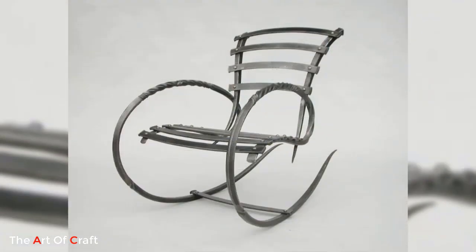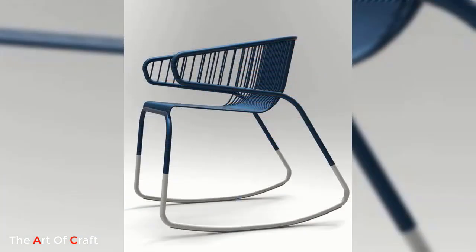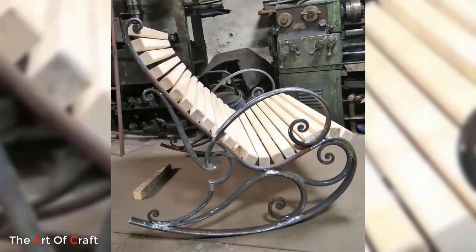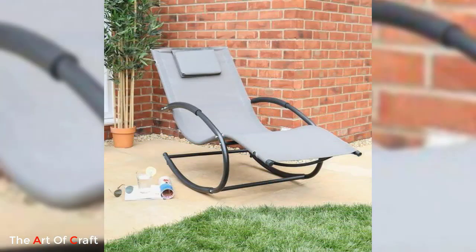A metal rocking chair is a unique and stylish seating option that combines the timeless appeal of a rocking chair with the durability and sleekness of metal construction. With its distinct design and various benefits, a metal rocking chair is an excellent addition to any indoor or outdoor space.